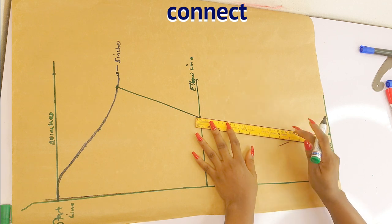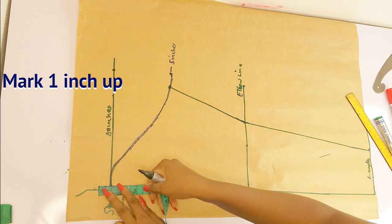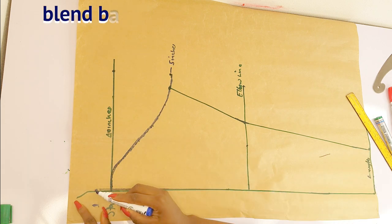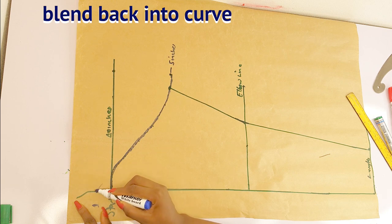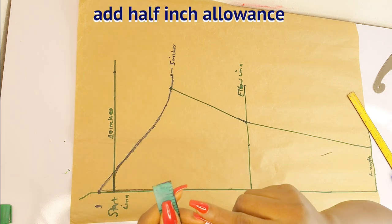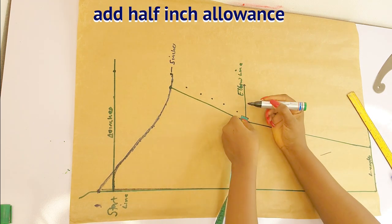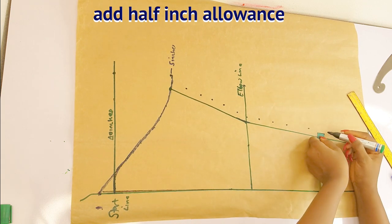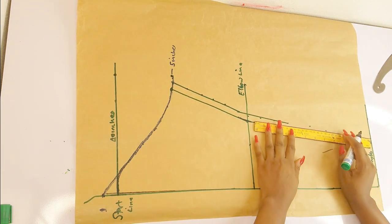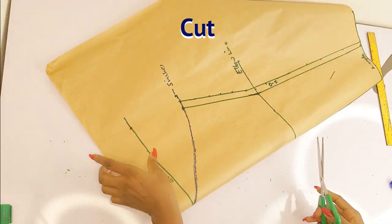All I have to do now is add half inch allowance for sewing. Creative minds, remember we have a high armhole on our bodysuit. For the sleeve to match up with the high armhole, I mark one inch up from the top point and blend that one inch back into the sleeve curve. Once that's sorted, I add my half inch allowance and that is it for the sleeve pattern. Remember: if you made the high shoulder, whatever inches you added on your armhole, add that same amount back on your sleeve.